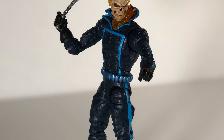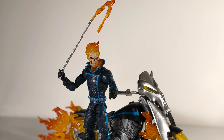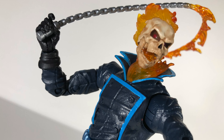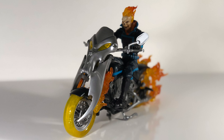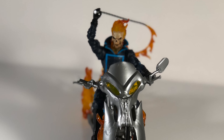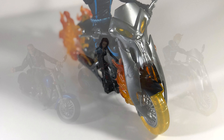Ghost Rider is out of the packaging and he looks awesome just standing beside the bike. Let's go ahead and put him on the bike and see how he looks sitting on it. There we have Ghost Rider on his bike — looking good. Out of the three figures that come with motorcycles, I think Ghost Rider is probably the best, my favorite by far. I'll go ahead and throw Wolverine and Black Widow in here so you can see.